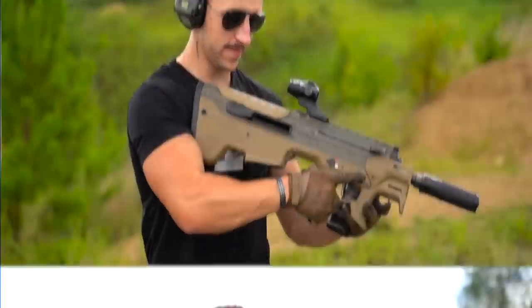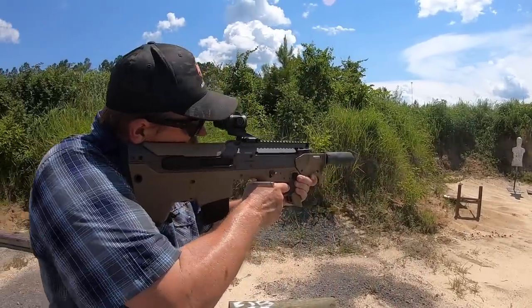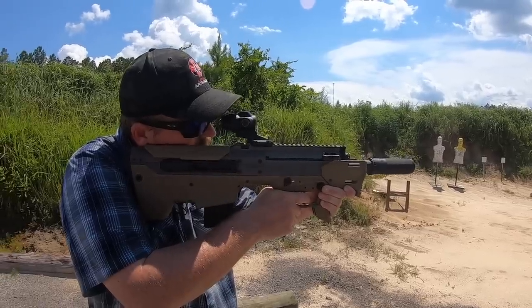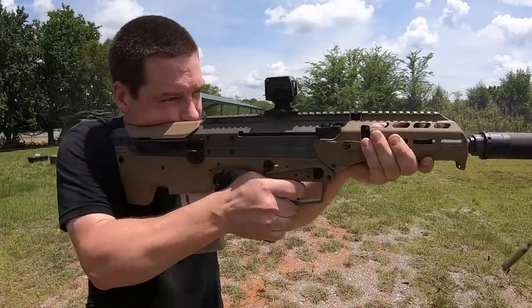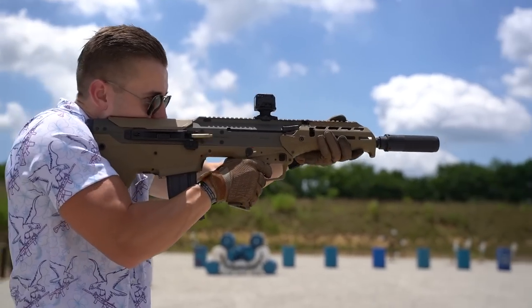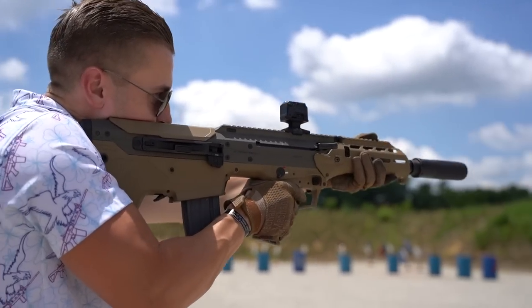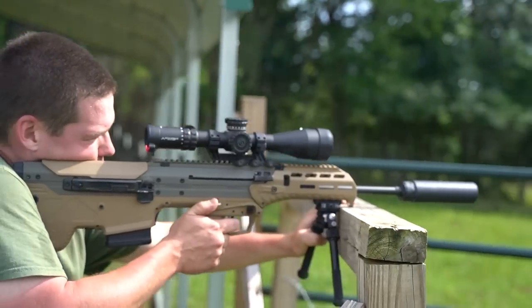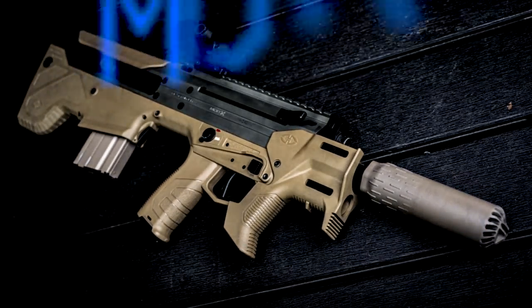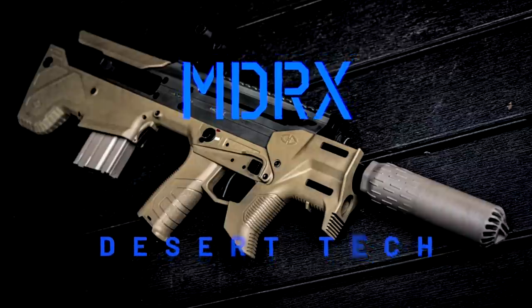I'm actually pretty impressed with that. I am so excited to bring you guys this video because the Desert Tech MDRX is a very versatile platform — and if you didn't know, you're about to find out. We've used this as a long range rifle, a designated marksman type rifle, then a standard 16-inch 5.56, and I converted the MDRX to its smallest version known as the Micron. We'll tell you how it performed in all versions in one concise video.